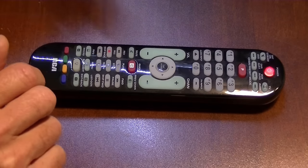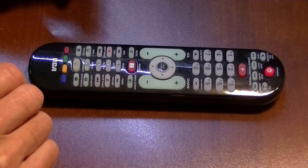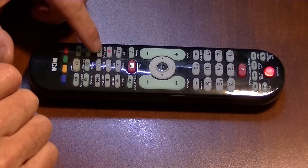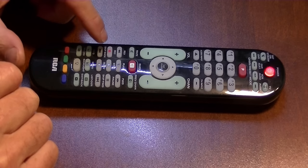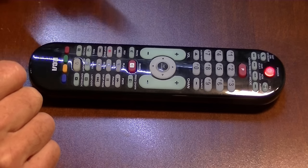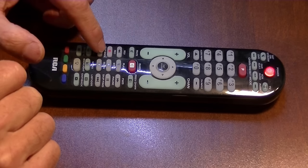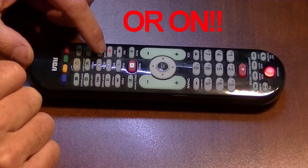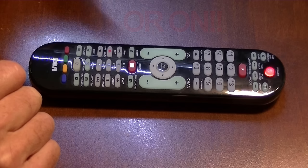If the TV turned off, what you do is hit skip back, wait two seconds, hit skip back again. You keep doing this until the TV turns off.